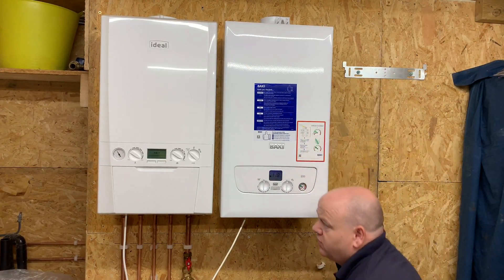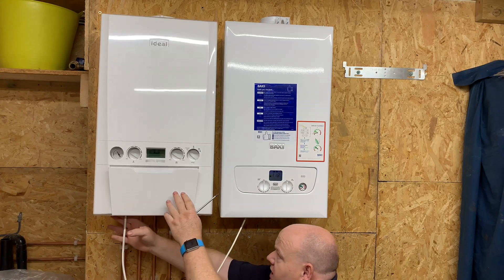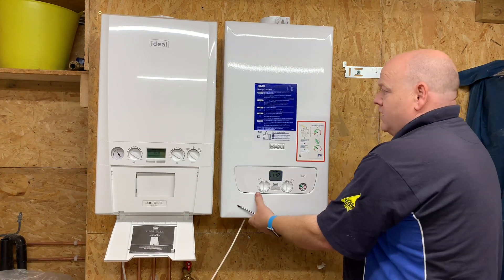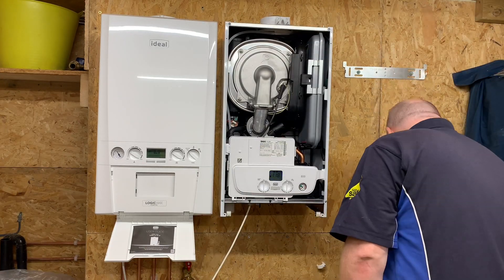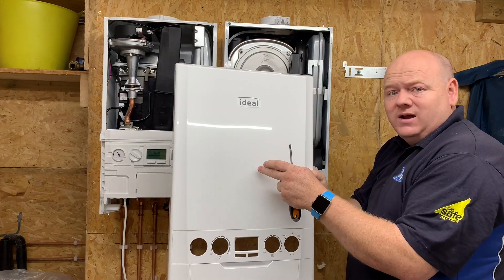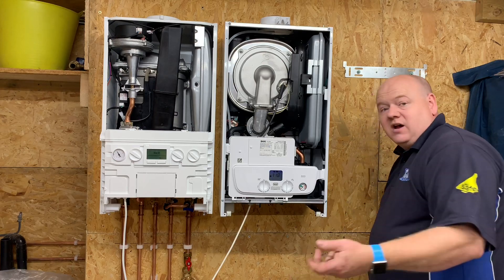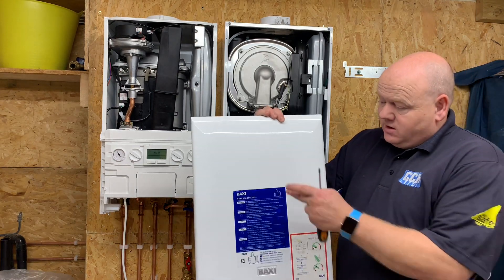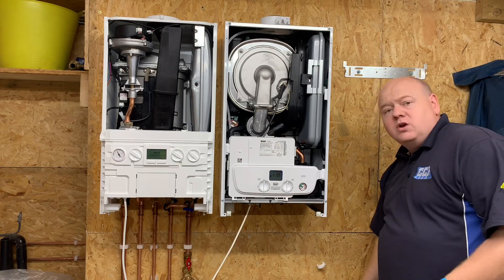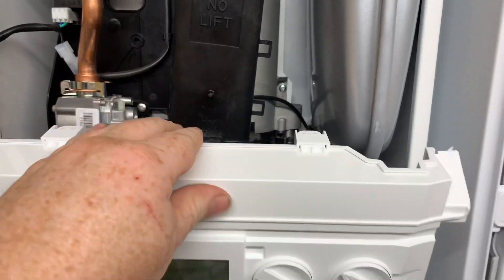Both of these boilers have two screws underneath. The Logic has a little clip on each side and you can pull that off. The Baxi has two screws and you can lift the front off. On the front of the Ideal, it's plastic — so for a gas engineer, if your analyzer has a magnet on it, you won't be able to stick it to the front. The Baxi 800 has a metal front.